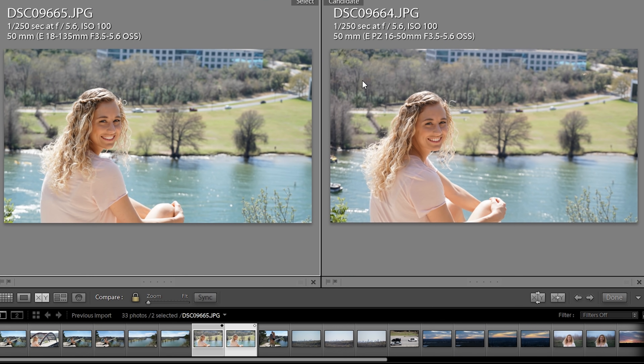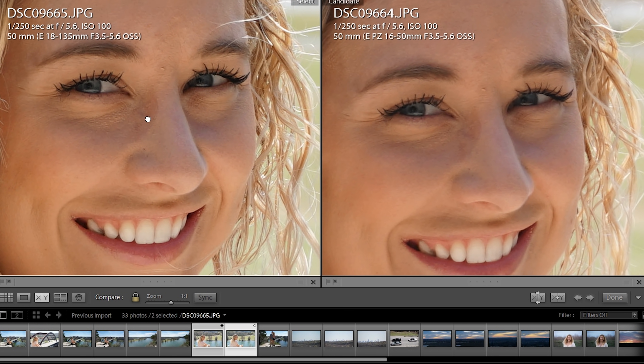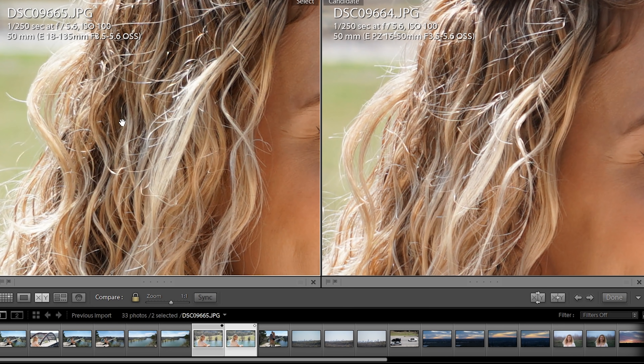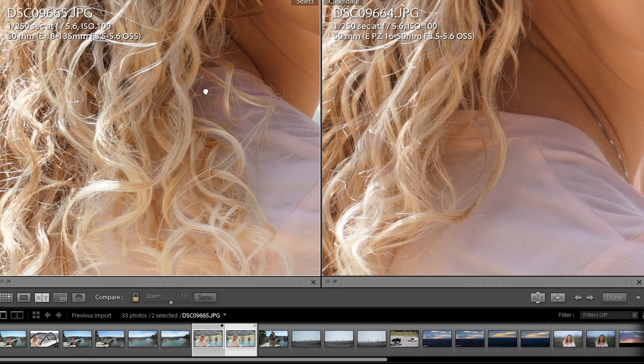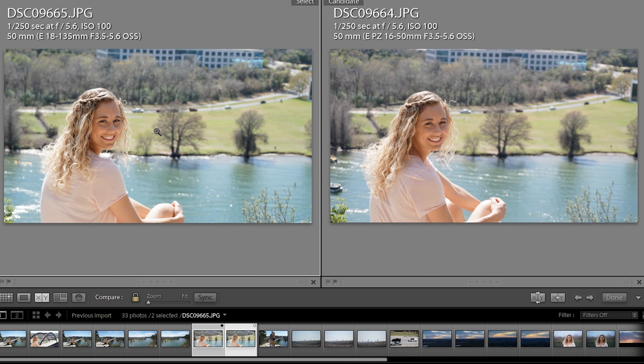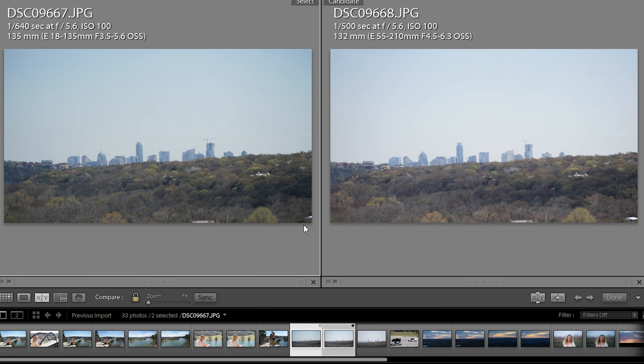This next shot is at the extreme, zooming into 50 millimeters on the kit lens versus 50 on the 18-135. The 18-135 is noticeably sharper here, with more detail in the hair as well — a clear win. Background bokeh is the same since both are at f5.6. For whatever reason, the camera is shooting the 18-135 at 1/640 versus 1/500 with the 55-210.